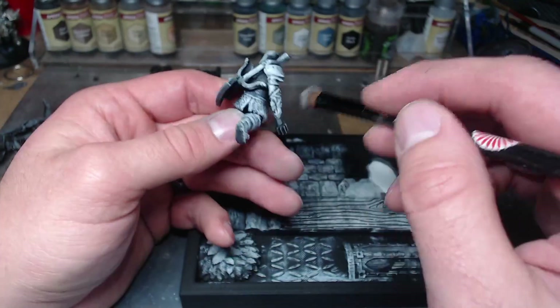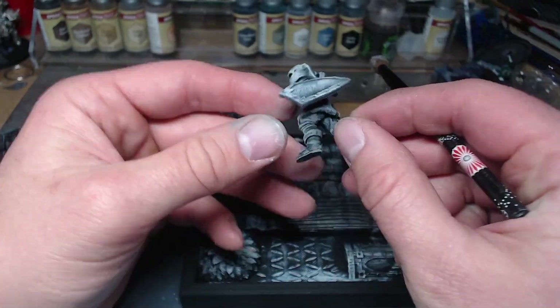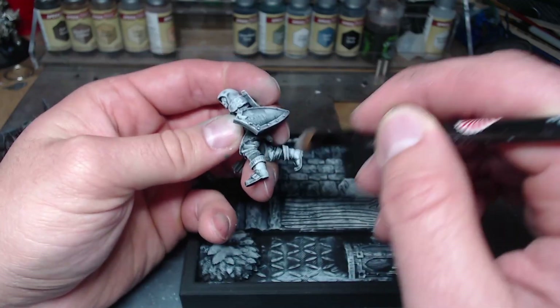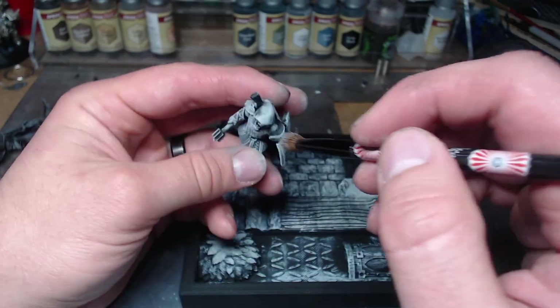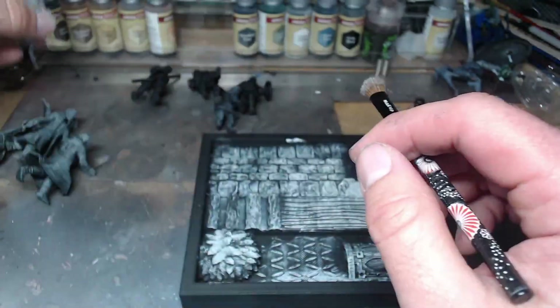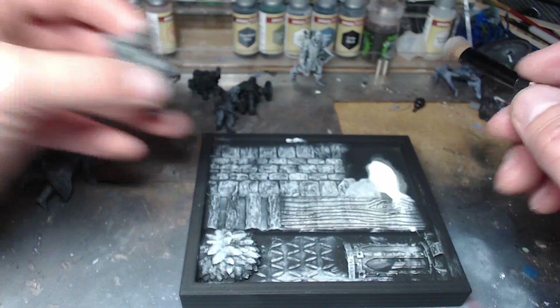If you go to Thingiverse, there's also a blank version where you can glue in all of your own bits. That was what I made originally, and then I thought, 'Hey, why don't I slice up a bunch of textures and throw them in the palette and print the whole thing as one whole thing?'